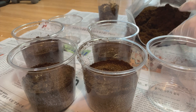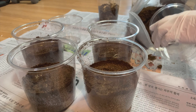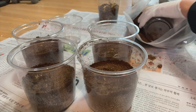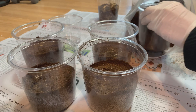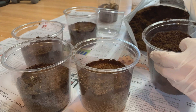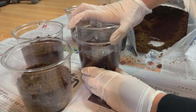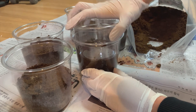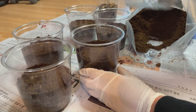Stag Beetle larvae in the wild eat raw oak, so this substrate simulates that. What you have to do is press it so that it has a wood-like texture. So you press it.